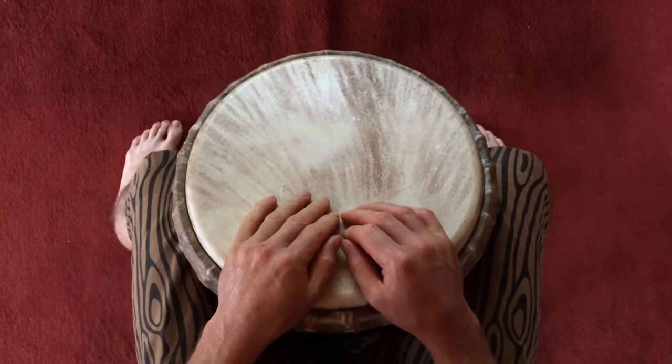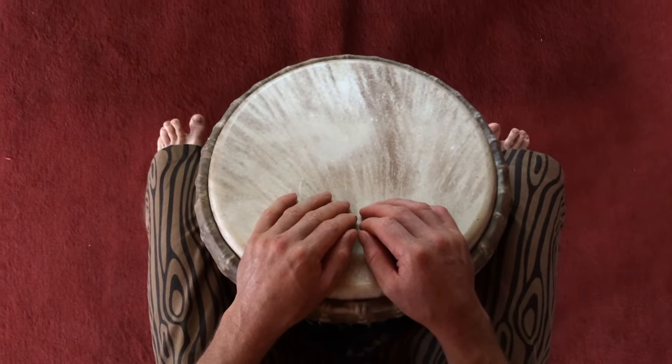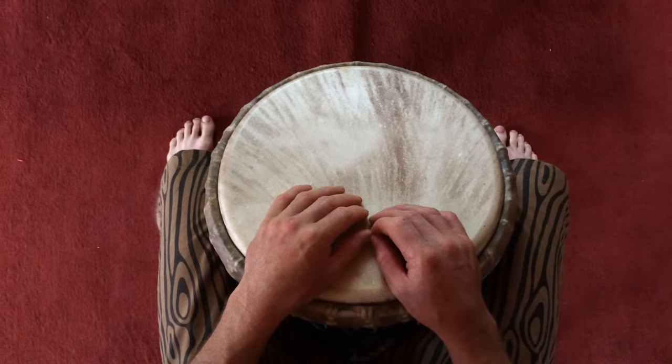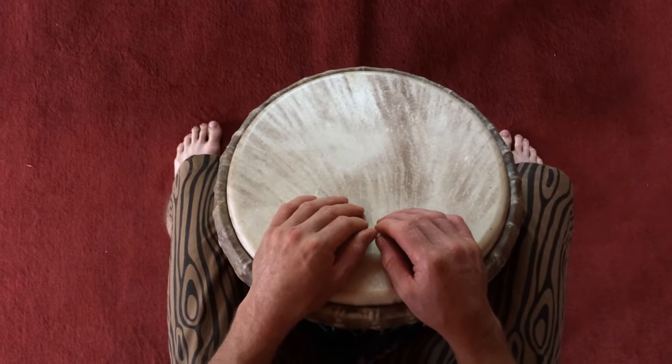Hi drummers, here's the second video for Sunu. We're going to be playing the call and the break and then into the dundumbar part for the beginners, the sangban part for the intermediates, and the first djembe part for the experienced drummers.